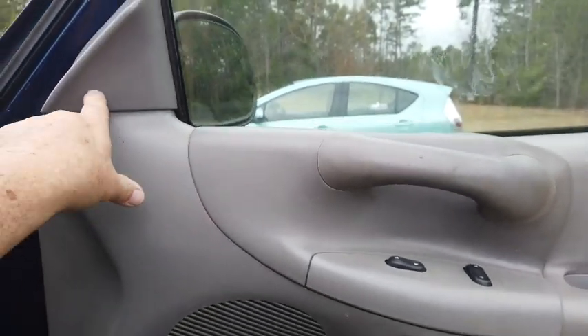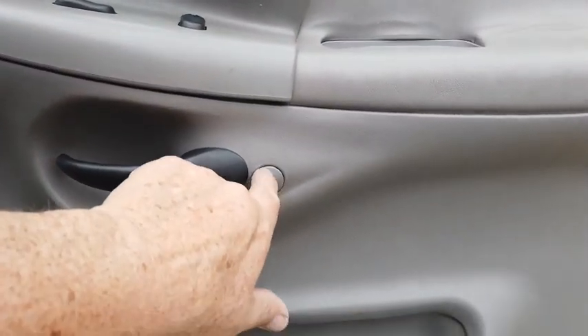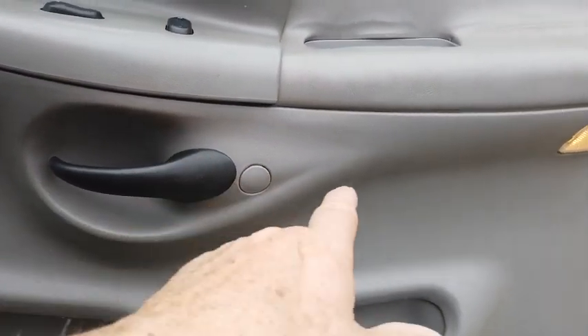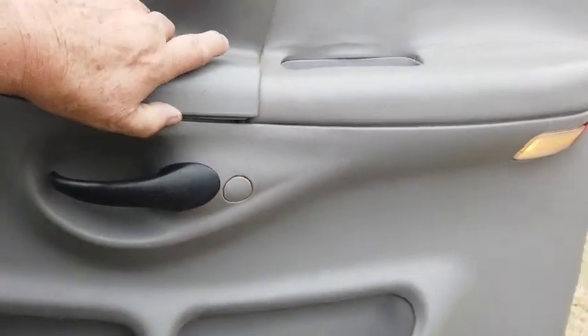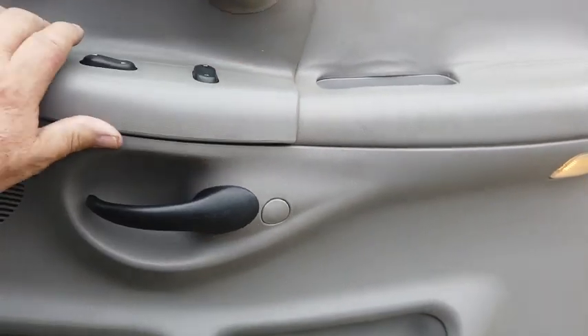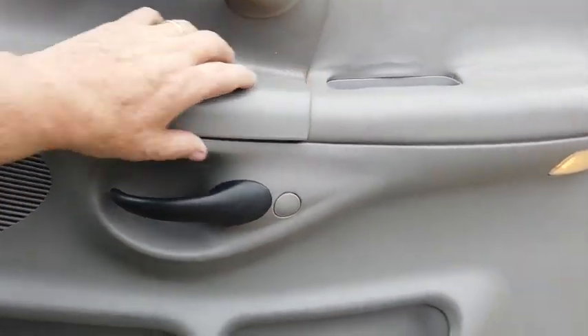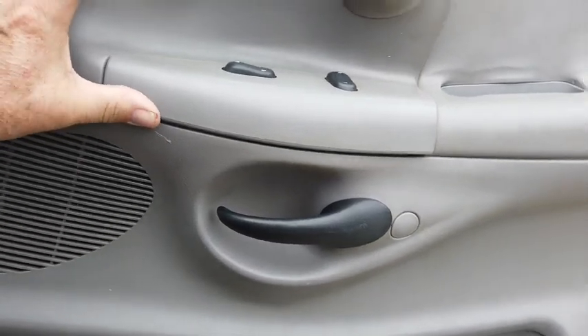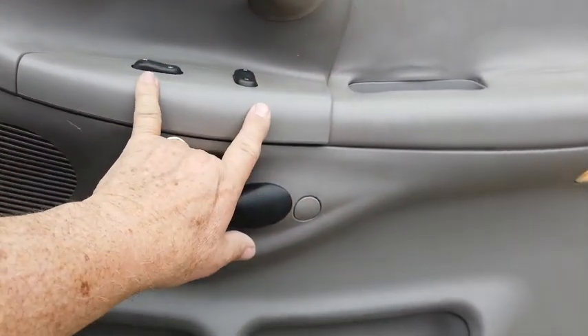It would probably help to have a screwdriver to pull that off with. There's going to be a second screw here. Then I'm going to pop that out — I believe it's an 8mm screw in there that holds that handle. I'm going to take that out, pull this thing up and off. One side pops up and I think the back side slips under, so you pop this up with a screwdriver and slip the back side out. Then you can unplug both these switches.